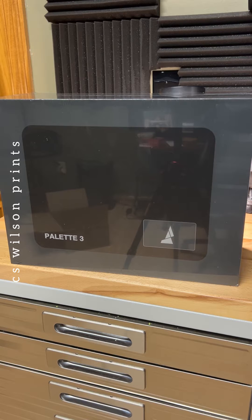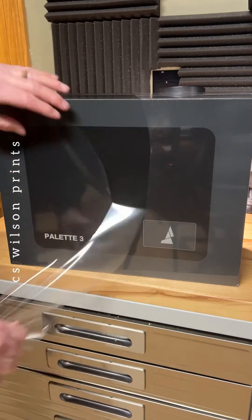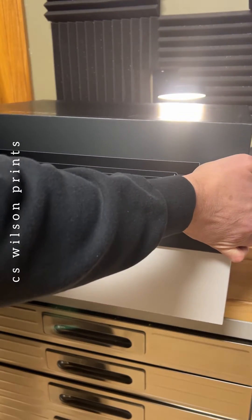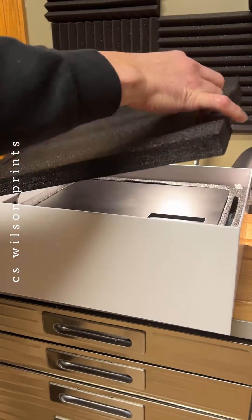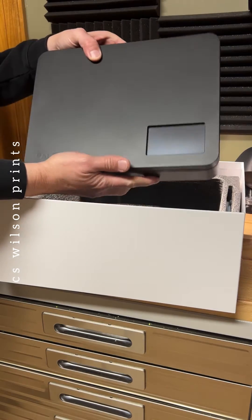It allows a single extruder printer to print with up to eight colors. Now it's time to uncage this magnificent beast. So satisfying. We're greeted with the get started manual and some stickers, as well as the first layer of foam. And then immediately to the main attraction. What a beauty.